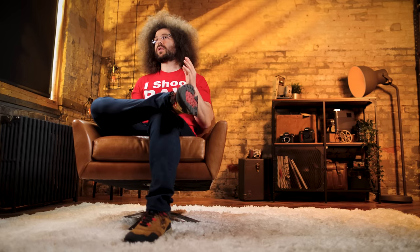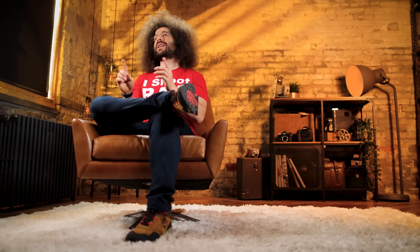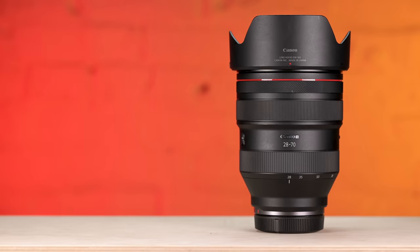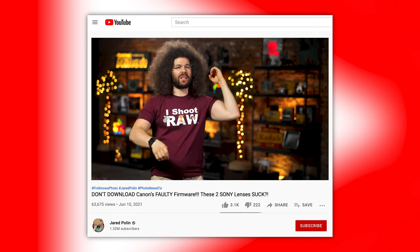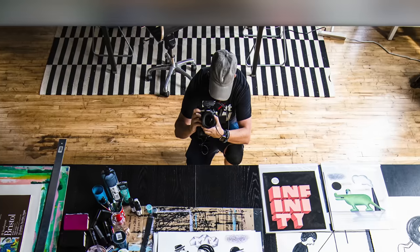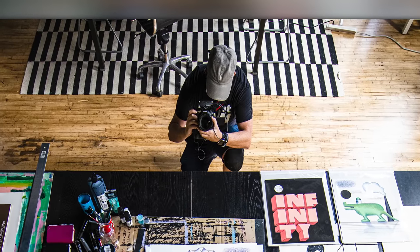A few months after the R5 hit the market, we made the decision here at the studio to send back our Z6s to Nikon — which we were using for the last couple of years to film all of our videos — in favor of R5s and RF glass. That means for the past 10 months or so, all photo news fixes, all desk videos, all real world reviews, all B-roll — basically every second of video we've captured, including this video — has been with the R5.